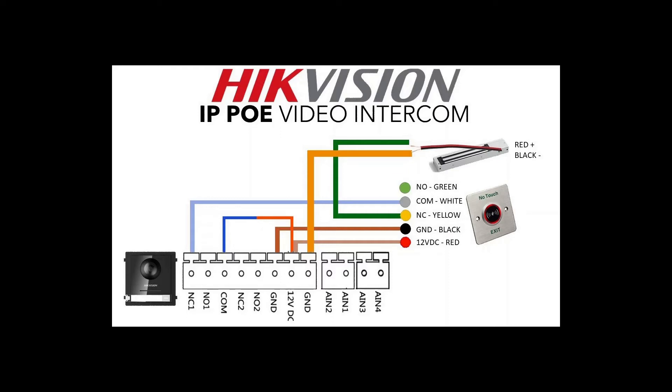Hey and welcome to another how-to video. Today we're looking at how to add a no-touch exit button made by Hikvision, and we're going to be adding it to a basic off-the-shelf maglock which is connected to our Hikvision door station.